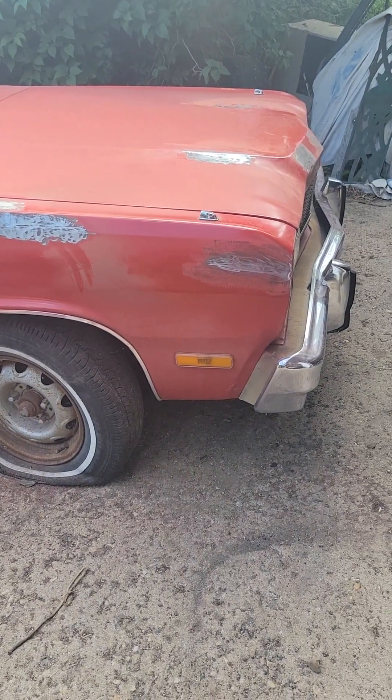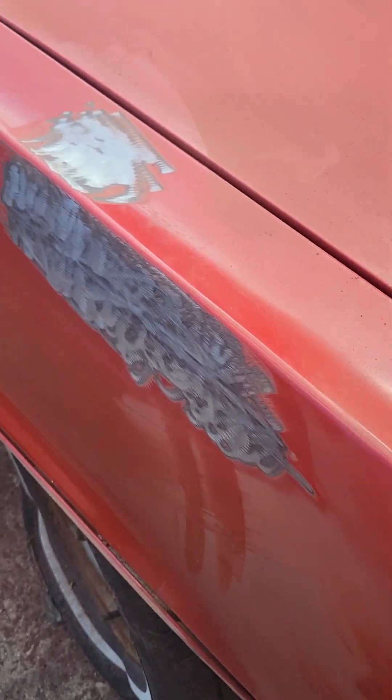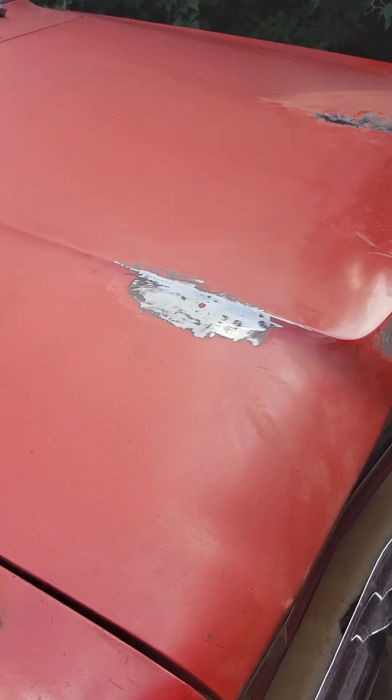I didn't think I was going to do too much today, but I decided to get into it and got it going. We took care of some spots that I deemed not the greatest on the Duster. So here we are — we've got some bare spots down to the metal that we're going to work on today; areas where we got the dents out.